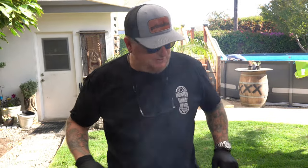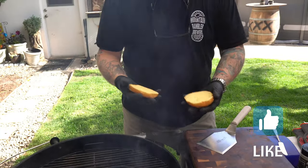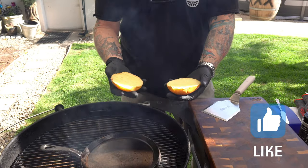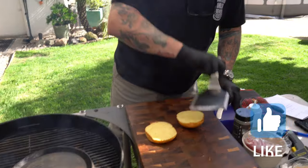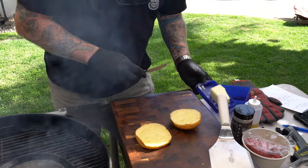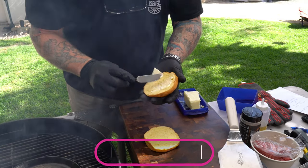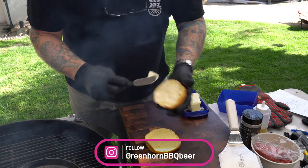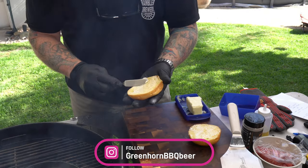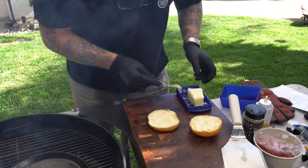The first thing we want to do is use brioche buns. They're already kind of buttered from the bakery, but we're gonna give them just a little bit of light butter — doesn't need much. Since I only have this small griddle, I'm gonna do the buns first before anything else.